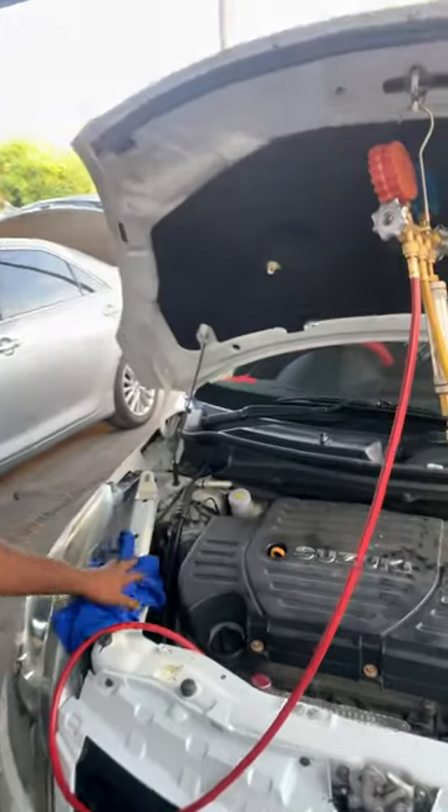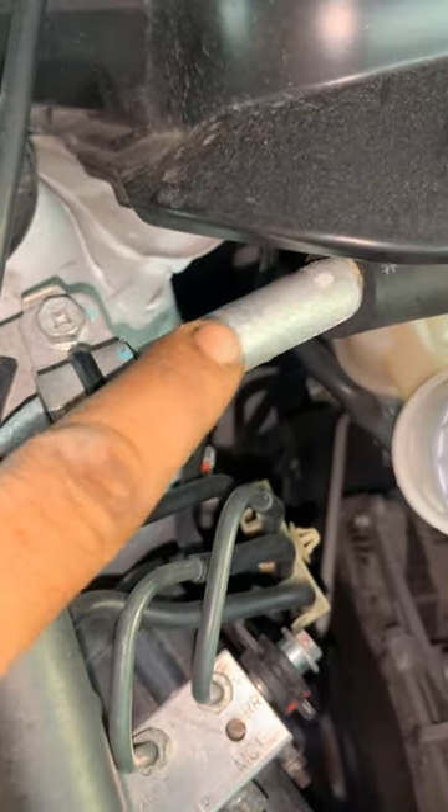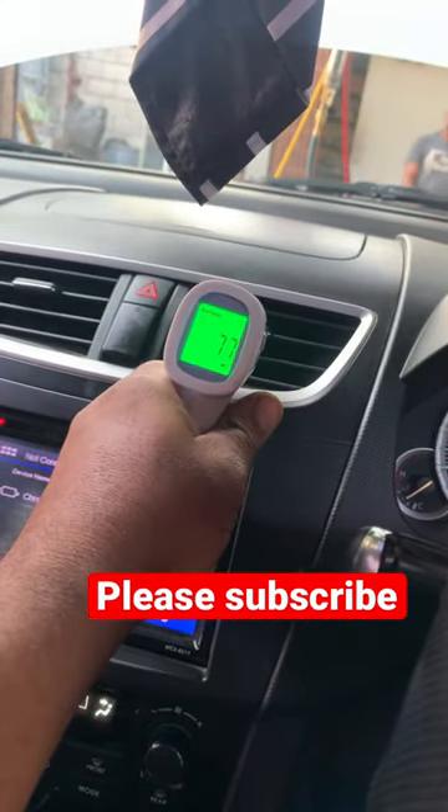We vacuum and recharge the system. Look at the pipes guys — sweating a lot of water, which is a good sign. We check the temperature inside, and that's it guys.